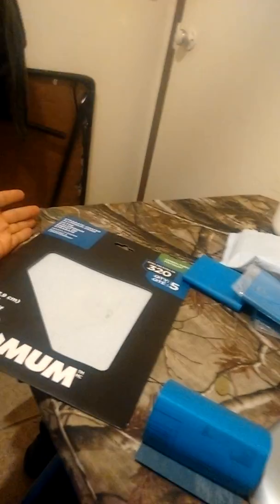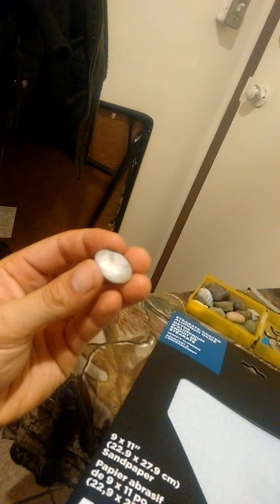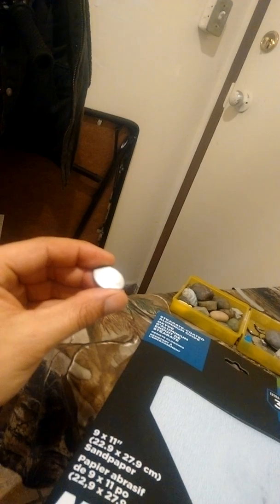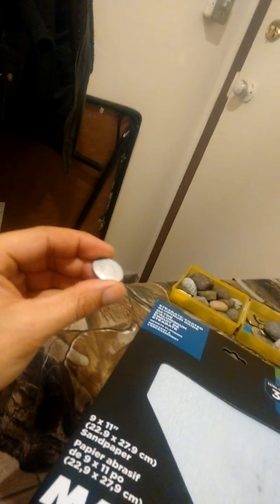It looks like I will be moving to the 8,000 grit for finishing, or to a lower-tone rock tumbling system for finishing, which uses aluminum oxide at a higher grit but through a different process and is capable of getting finishes like this. That result there is coming from aluminum oxide in a tumbler.